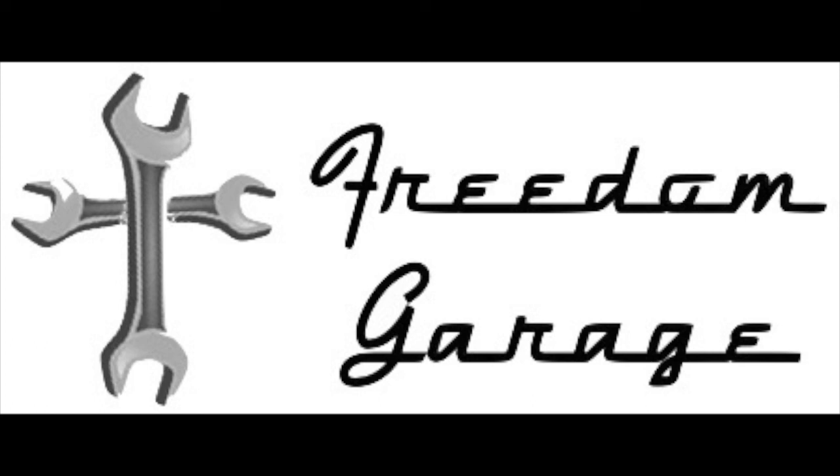This video is being brought to you by Freedom Garage. Hey y'all, this is Dan from Freedom Garage and I'm not in the shop today.